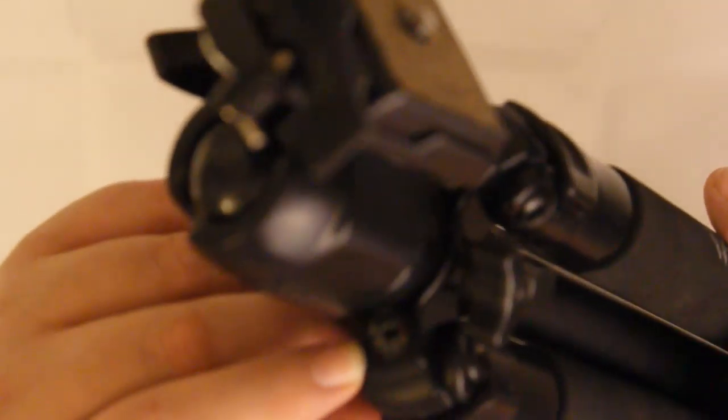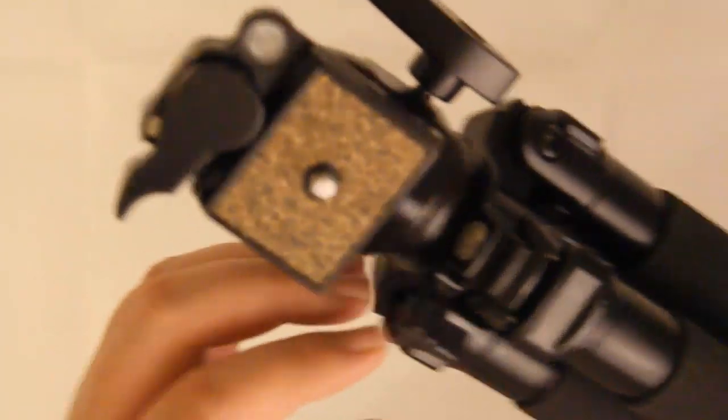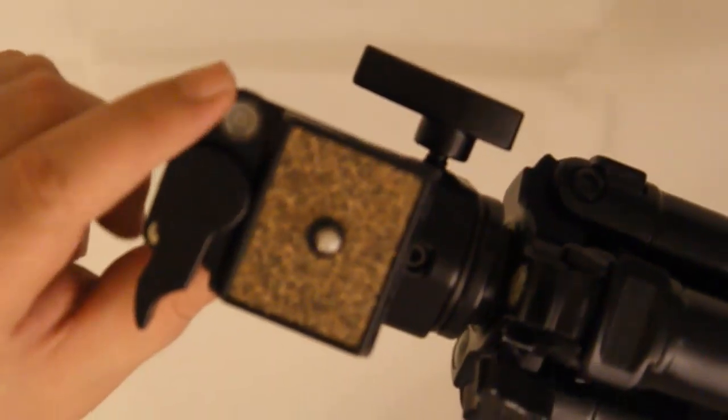So this is the head. At the top you have a compass. You also have a spirit level here, and another spirit level up here as well.